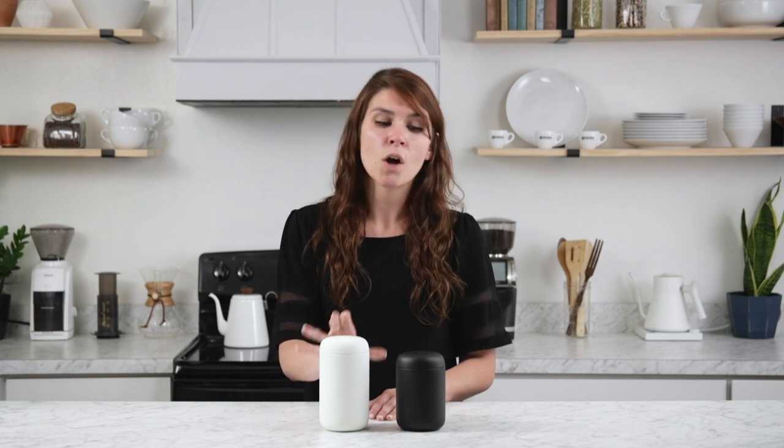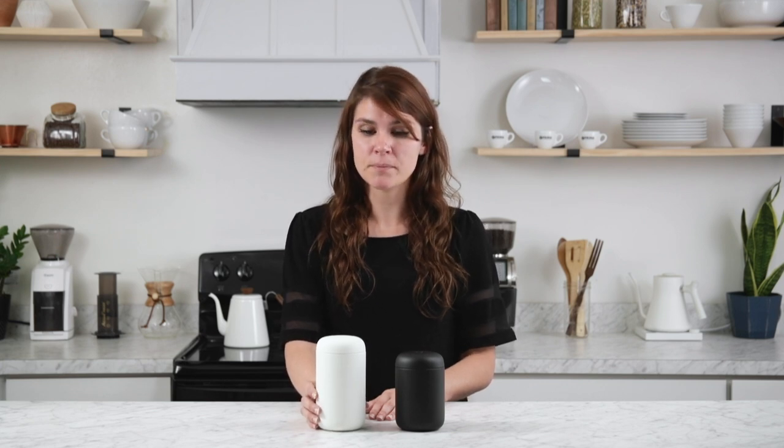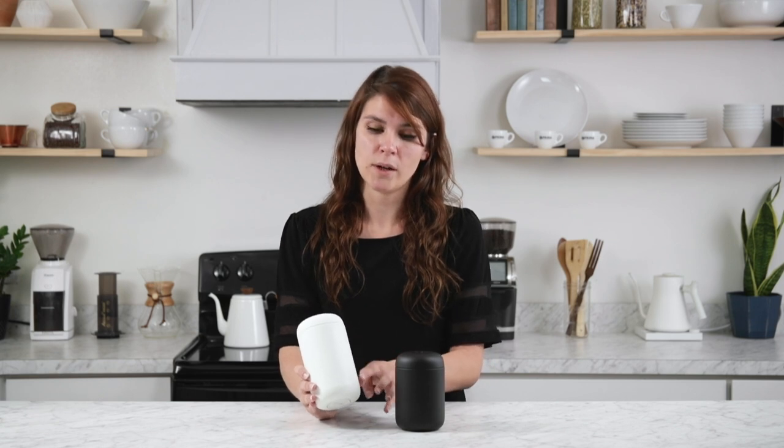A few notes about the Carter Everywhere mugs: they do not fit in cup holders — I've tried several and it's just a no-go. Also, the white color is susceptible to getting scratched and scuffed, and we didn't see that so much with the black. Fellow recommends that you hand wash these and avoid using anything abrasive because it can damage the ceramic coating on the inside. If you are going to put them in the dishwasher, you need to put them on the top rack and just be on the lookout for any damage on the outer coating.